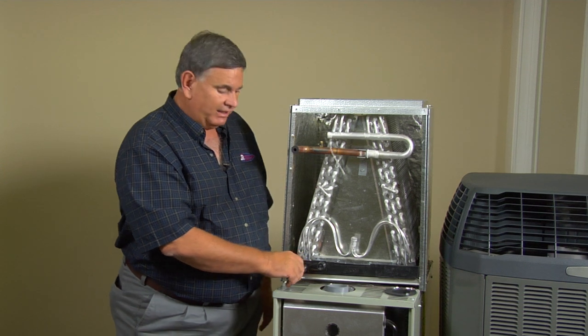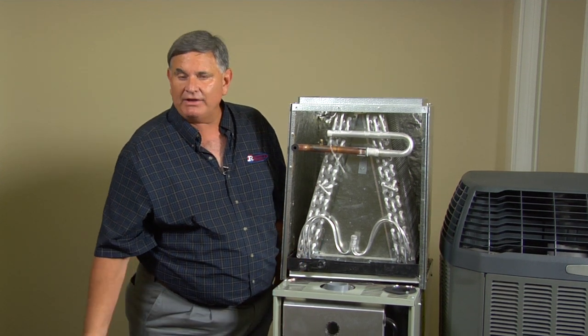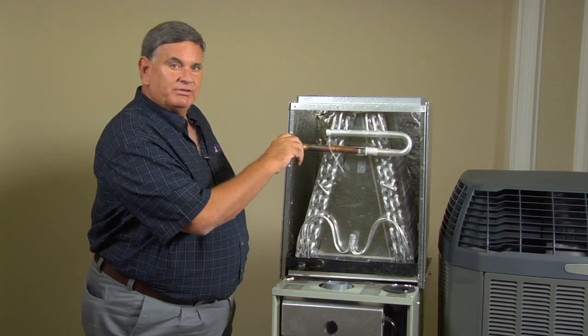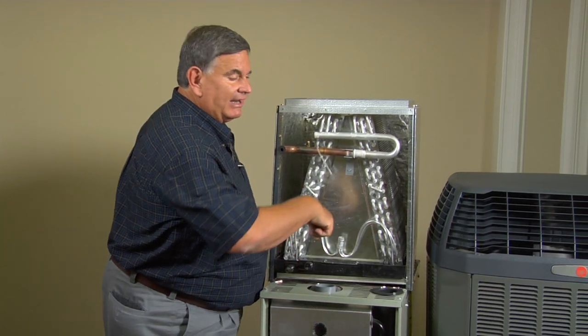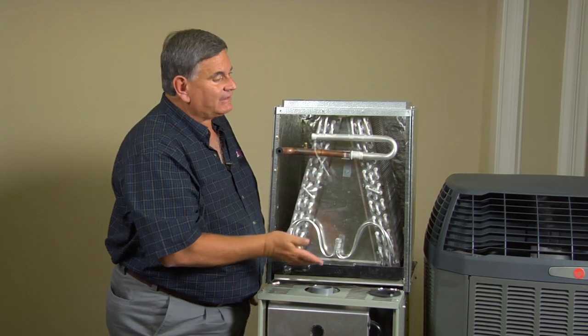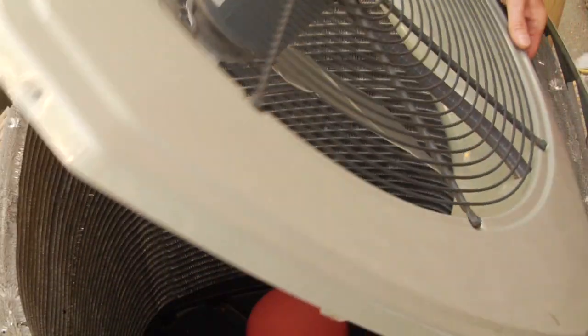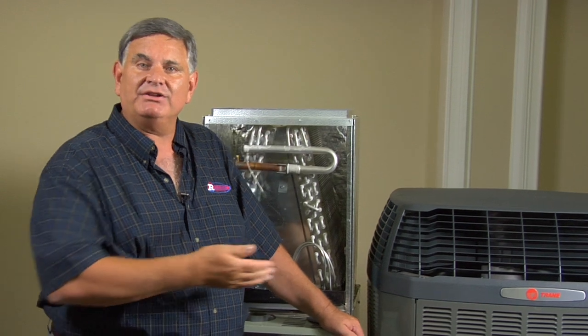The moisture runs down into a drain and is sent outside, and the heat is sent through this tube back to the outdoor unit. It goes through another coil, and at that time there's a fan blowing that transfers or dissipates the heat to the outside. So this hot air is not the air in your home, but it is the heat being sent to the outside.